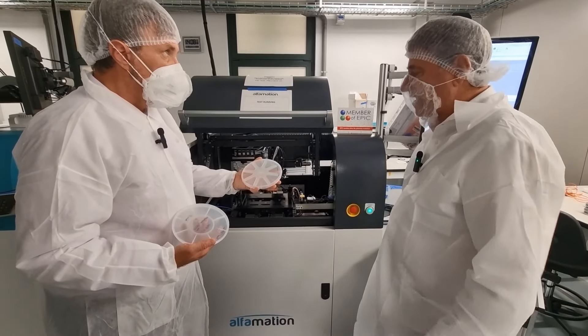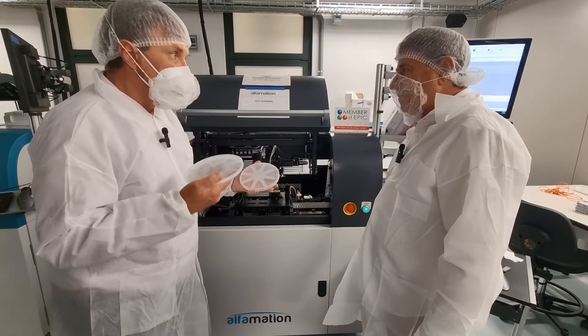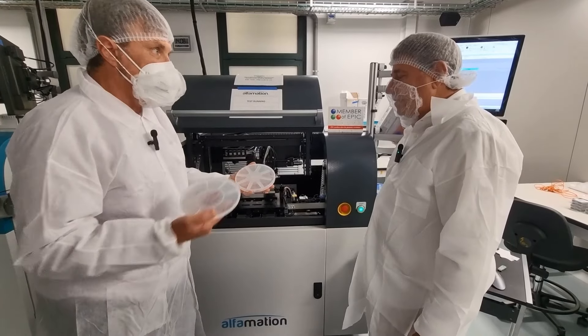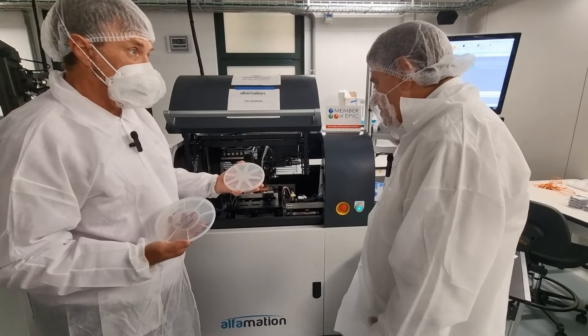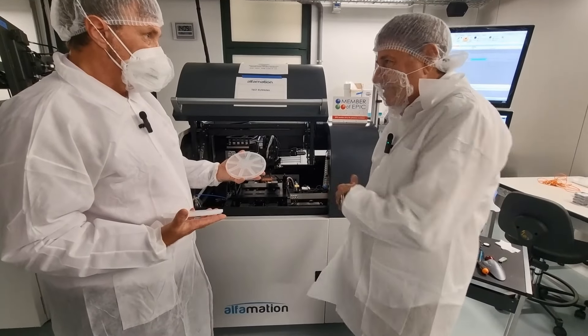Without this, we would not have these capabilities — there's simply no way we could test this in any manufacturing facility. Of course you could do it, but it takes very long. So this machine is extremely efficient.